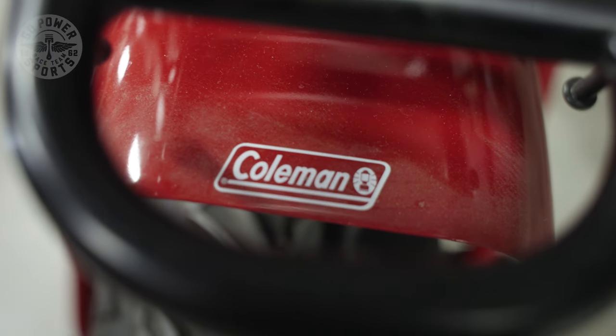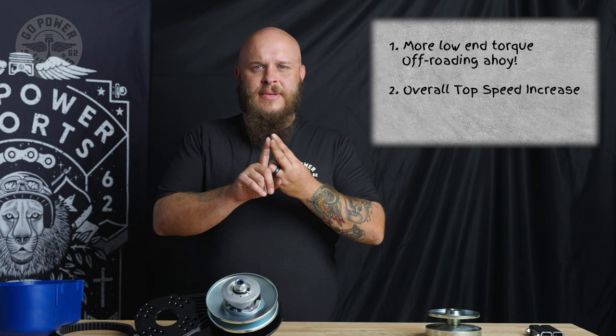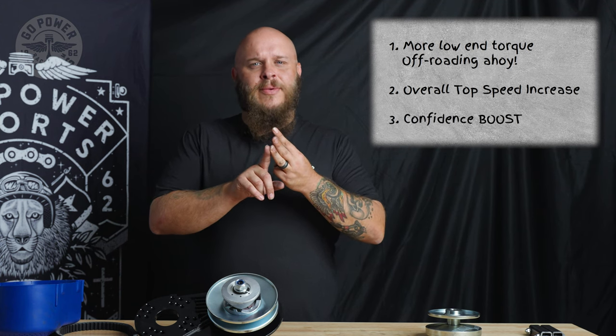Reasons you need a CT200 TAV kit. Number one: more low end torque and better off-road capability. Number two: overall top speed increase. Number three: the confidence to talk to that girl or guy you've been wanting to talk to.